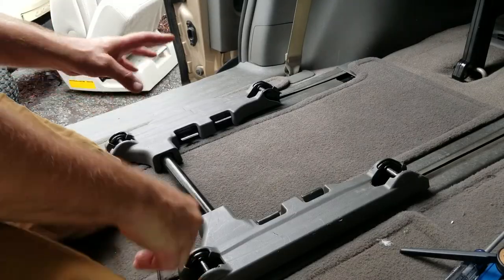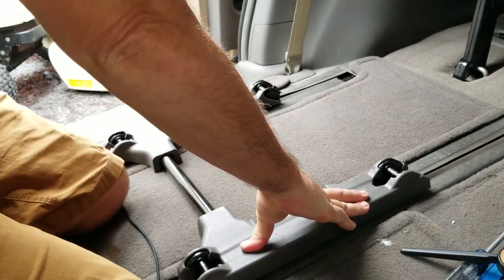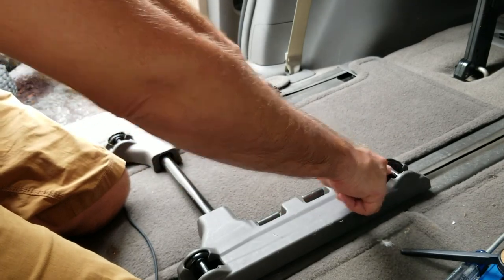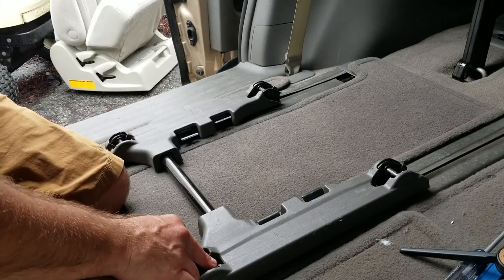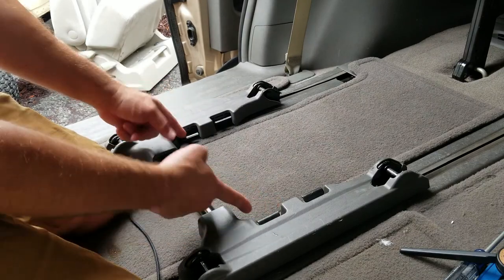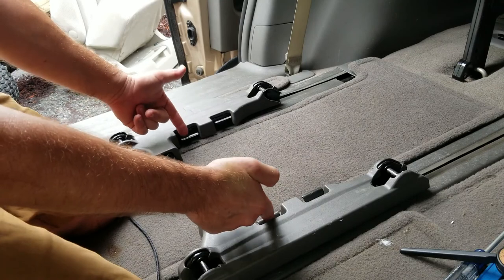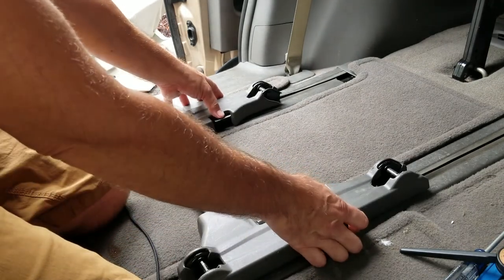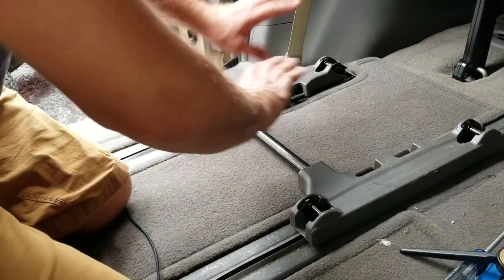The next thing you may want to do on this Toyota Sienna is deal with what's left — the seat track. You can see this is where the backside of the seat hooks in, and on the front is where the lock locks in. There are four tabs: in this position these tabs are up and these ones are down. This is probably for a forward locking position, and this is the rear locking position. Go ahead and push these tabs down, then slide that track up and out of the way.